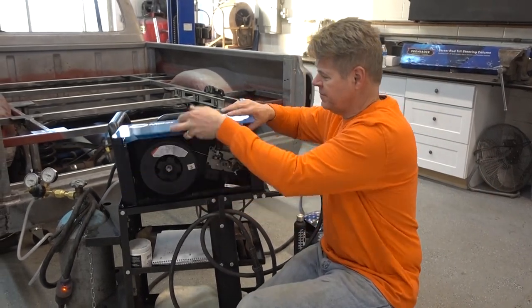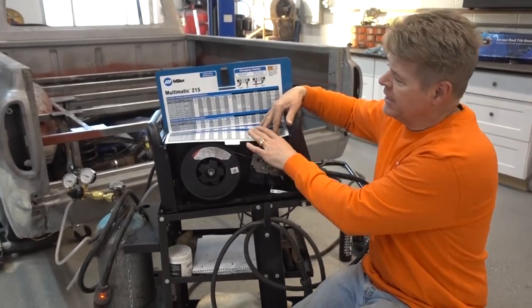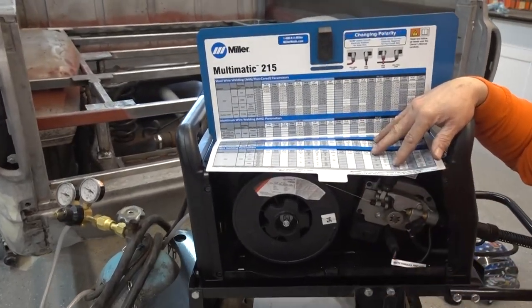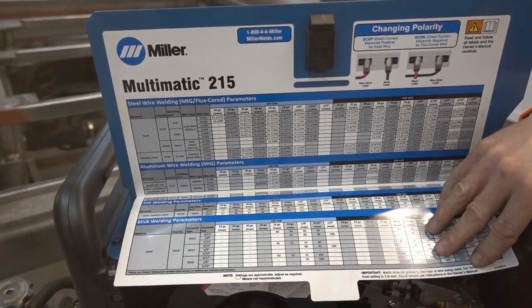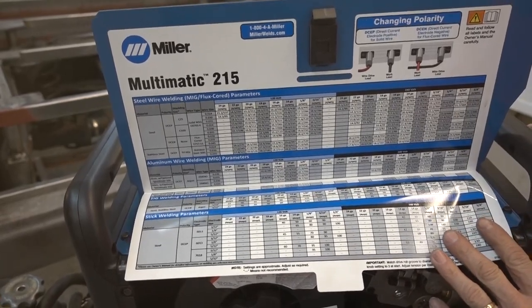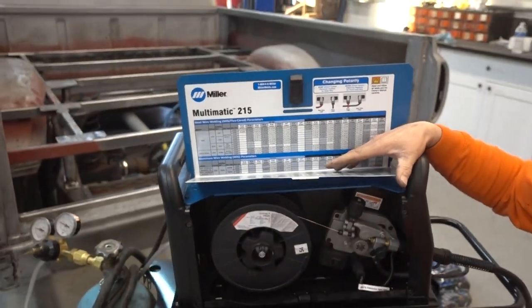This welder is awesome. Just like all of them out there, it gives you a chart on here about using steel, your stainless steel. It is aluminum compatible with the wire as a MIG. It has a TIG welder — I didn't buy those options yet, I will. When I do buy them, I'll tell you what's going on with them. Stick welding — that comes with it.